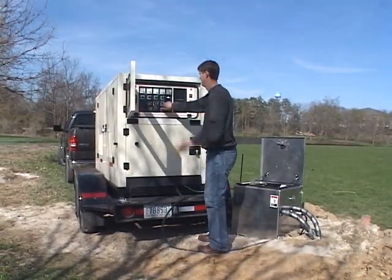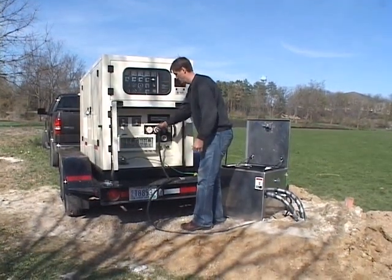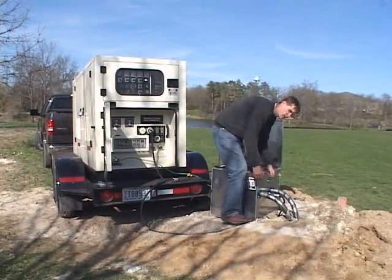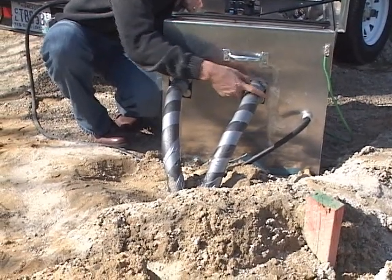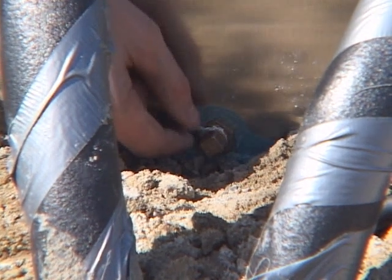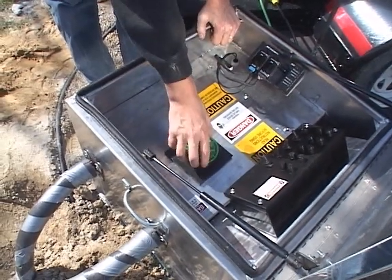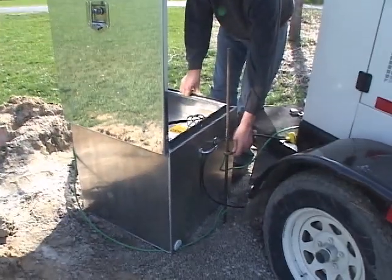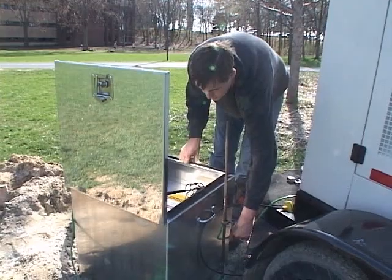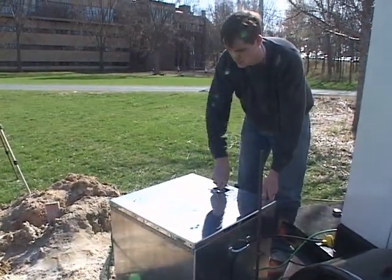Turn off the generator. Unplug the GeoCube from the generator. Take the insulation off of the pipes. Cut the pipes here and here, then remove the drain plug. Open the standing column cap and the fluid will flush out of the GeoCube. Detach the grounding cables. Finally, close the GeoCube and take it back to the shop.